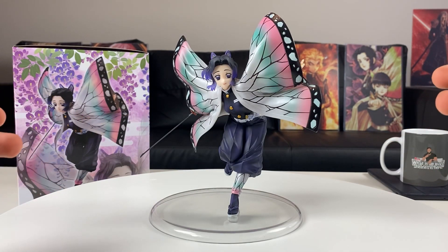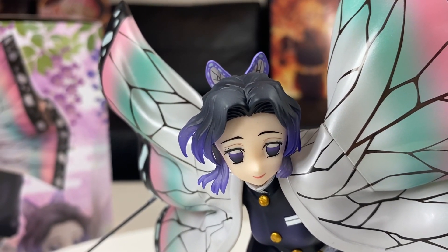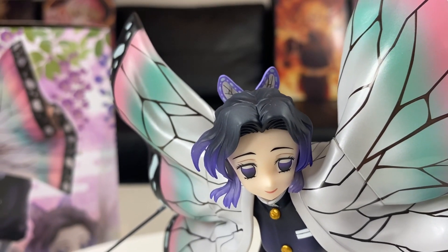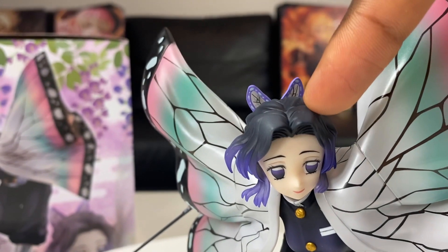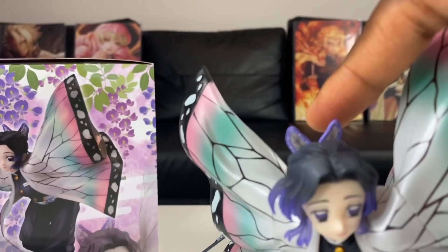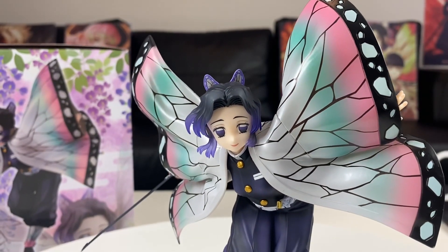I'm going to give you guys a more in-depth look at her face, because this face looks like the best one I've seen. This is one of the best sculpts of Shinobu I've seen — she's smiling and she's one of the calmest female characters in anime. I love the purple eyes with the white part inside them, you can see the lips, eyelashes, eyebrows, and I love her hair with the purple highlights at the end. You can also see the purple butterfly on the back of her head.